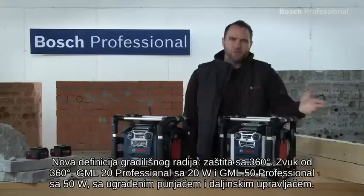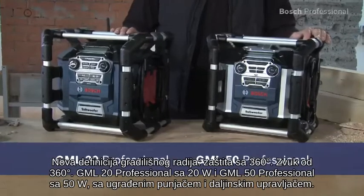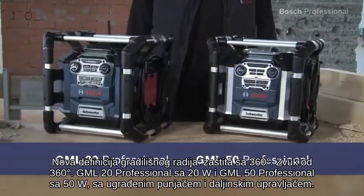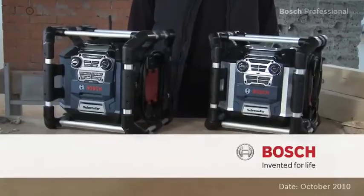Jobsite radio redefined. 360 degree protection, 360 degree sound — the GML20 professional with 20 watts and the GML50 professional with 50 watts, integrated charging station and remote control.